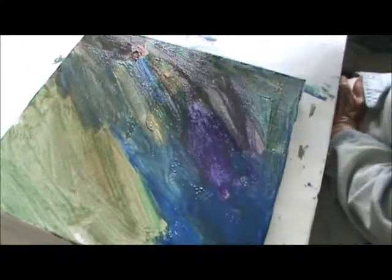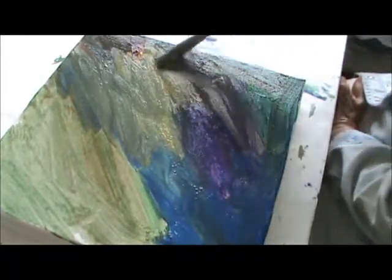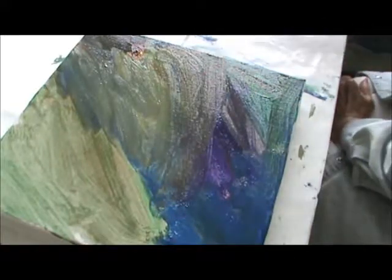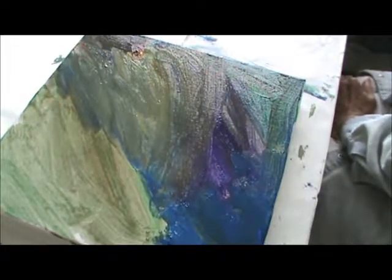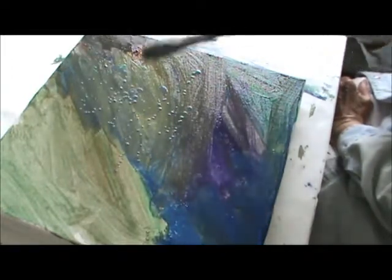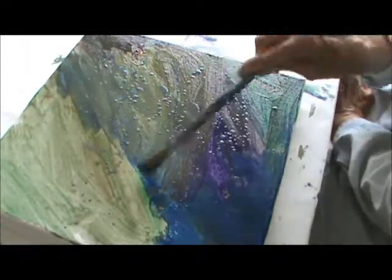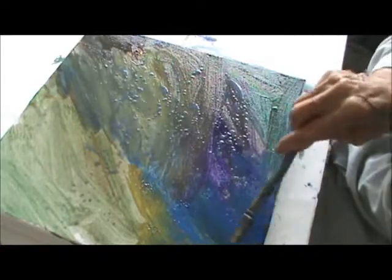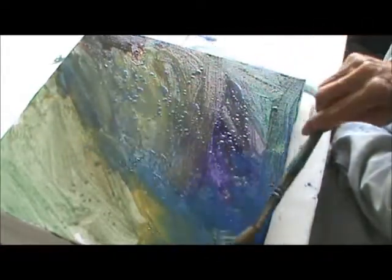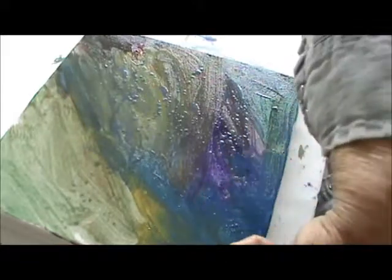I'm going to bring in some gold — this is gold. It's not getting muddy. I'll just bring a little water on here. Yellow ochre. It's going to turn a little green there. Use some of that over here.